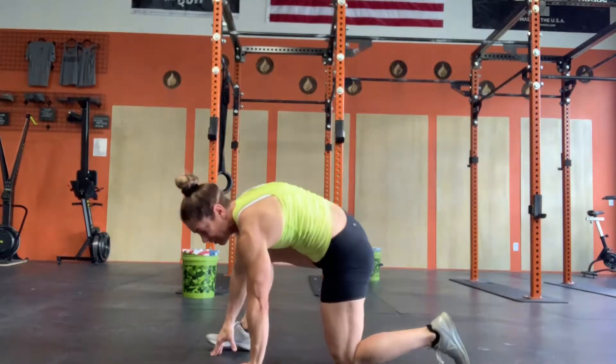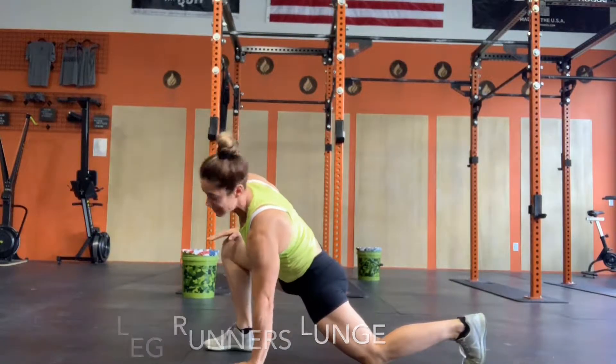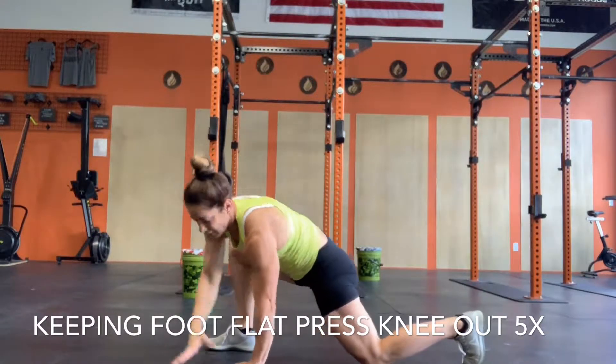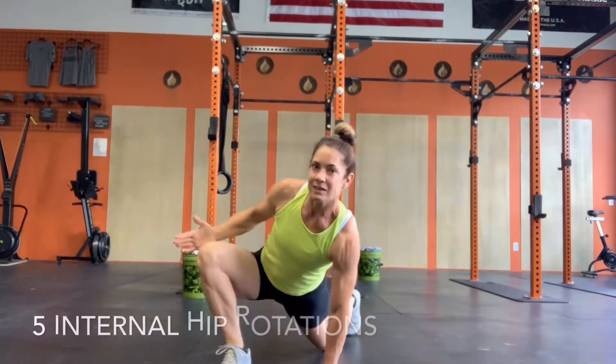Now here, you're going to go into a burner's lunge, pressing that knee out five times. Just like that.